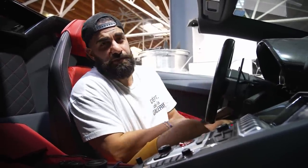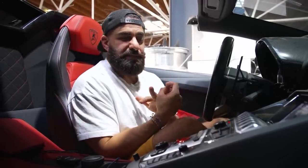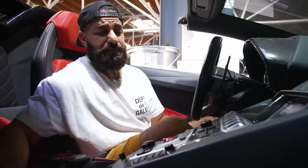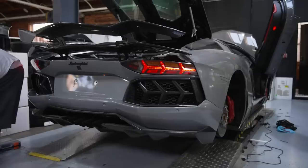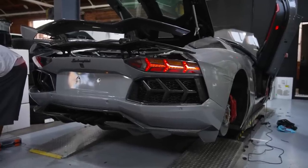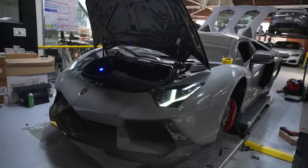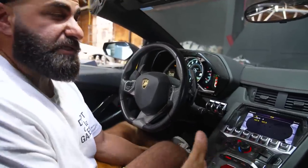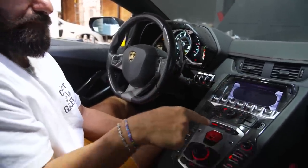Aventadors do not have wireless Bluetooth to play your music — they don't have CarPlay. The new ones like the S might have it, but the old ones surely did not. You'd have to do all these little things, wires, gadgets, to get it to even try to play any music. This is an older Aventador that we're doing a lot of stuff on, and one of the coolest features now is that we did a wireless CarPlay on it.